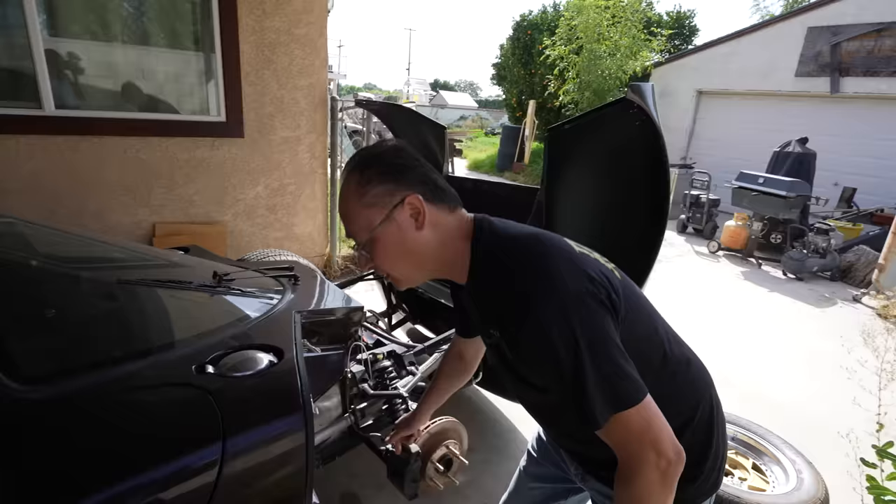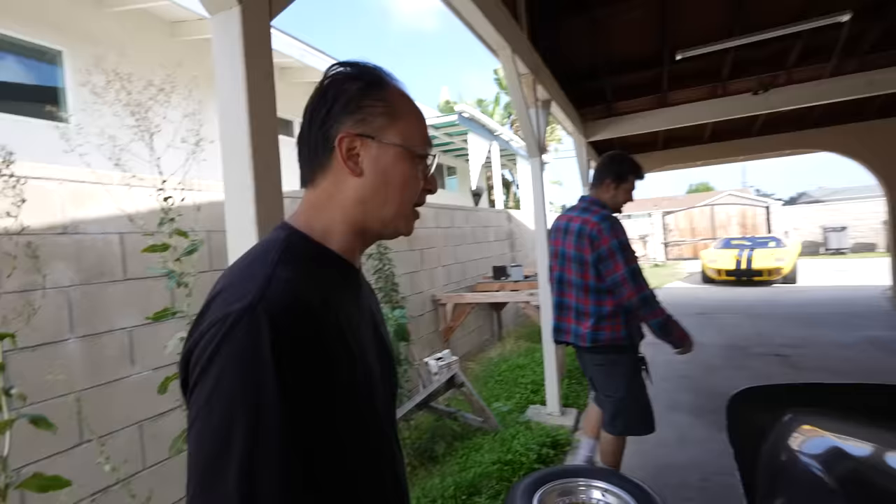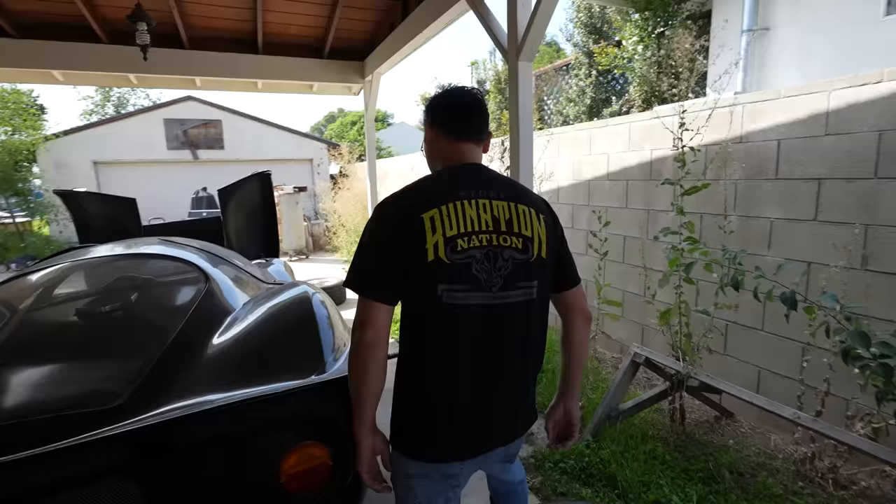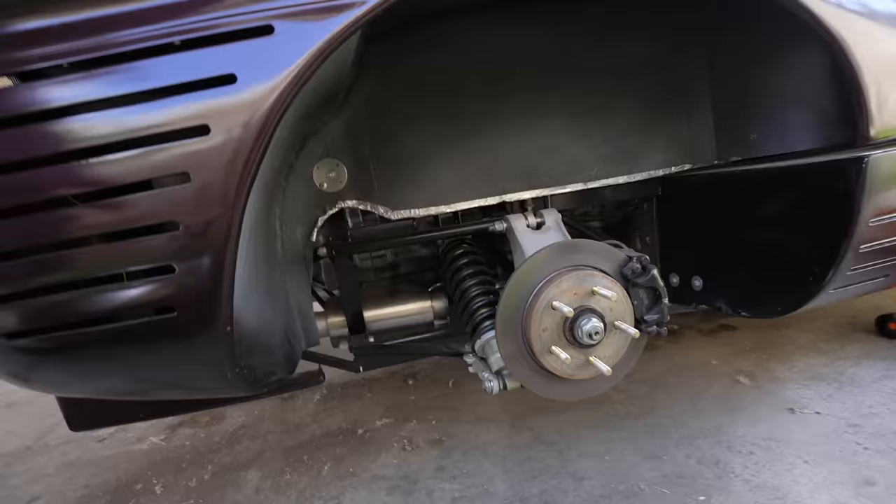Those calipers over there — are they the new ones? No, I bought them but they're too big, so they'll go into another car, a different project. This is like a junkyard project. Actually, I'm sending the P4 over to a race car replica builder — RCR. Friend Hall is going to build me a new one. Shout out RCR!